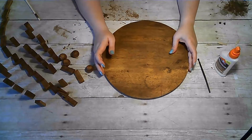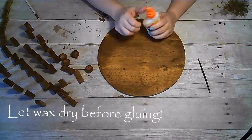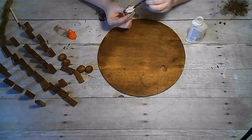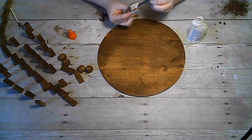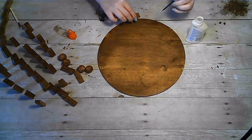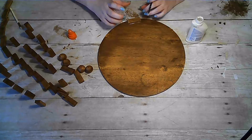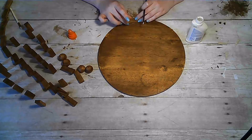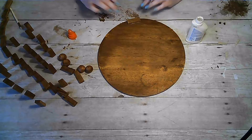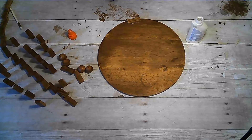Now we are going to be using just some Elmer's wood glue. Using a paint brush, I am just adhering each tumbling tower block around the edges of the wood circle. You can see I applied a little too much glue and had to wipe away the excess — I didn't need that much.